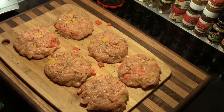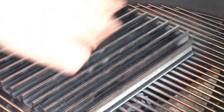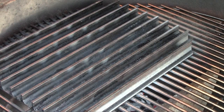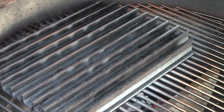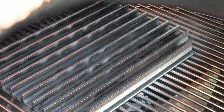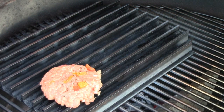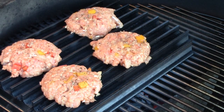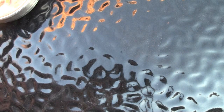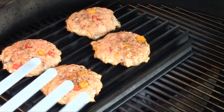I've got the grill warming up outside. I've got the Big Joe set up for two-zone cooking with the grill grates on. We're going to get these patties on — they're a little hard to hold together, so I'm hoping they won't fall apart. We'll let these cook for about five to six minutes on that side.